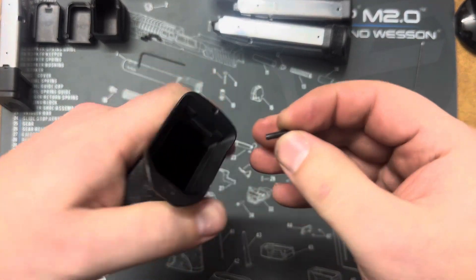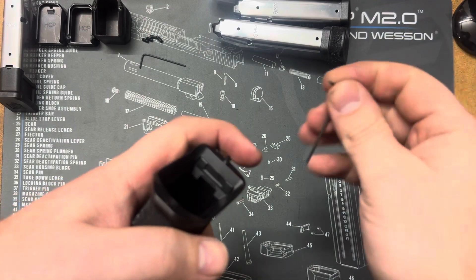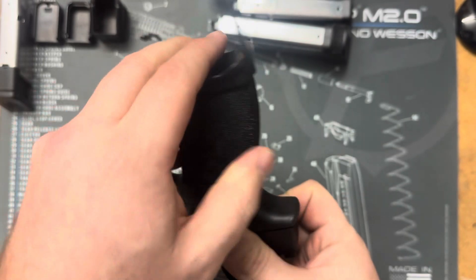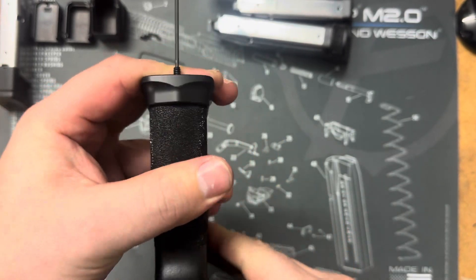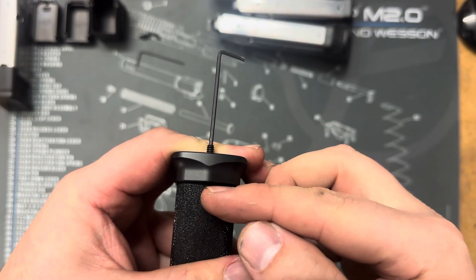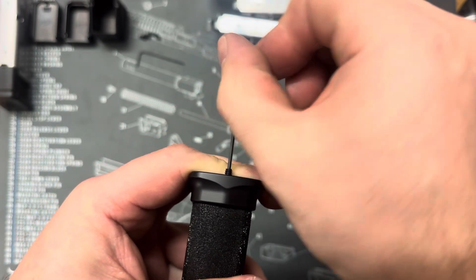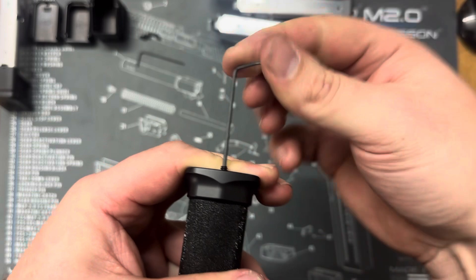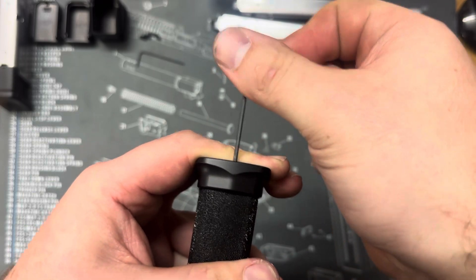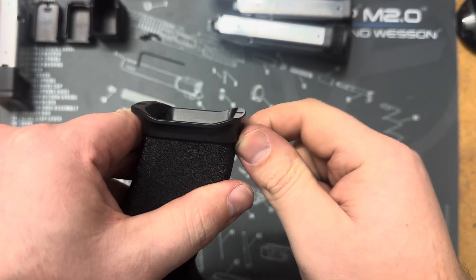Then take your set screw and start to feed it into the hole. Once it gets to where it actually touches the frame, you want to make sure that you're holding the frame down as tight as you can, so that the set screw, as it starts to dig into the frame a little bit, doesn't push the magwell up. So hold it down nice and tight. Tighten the set screw down until it bottoms out and it's underneath the surface.